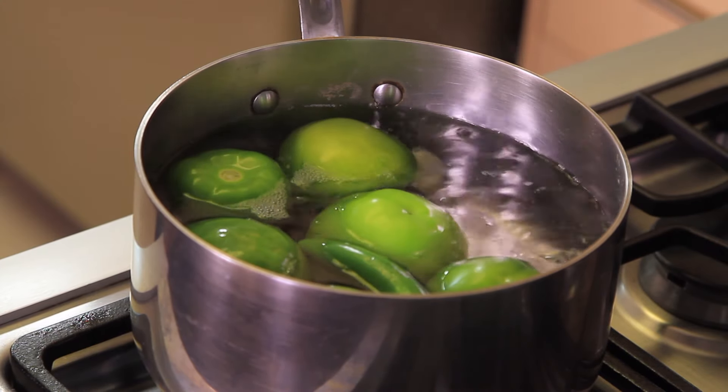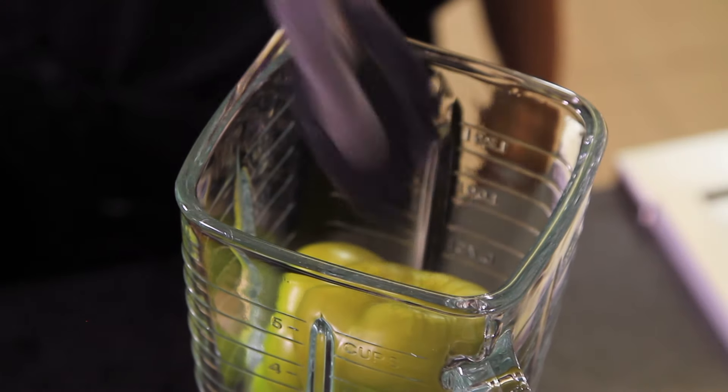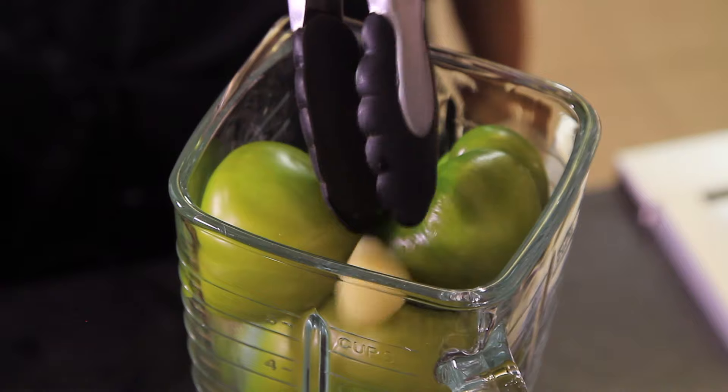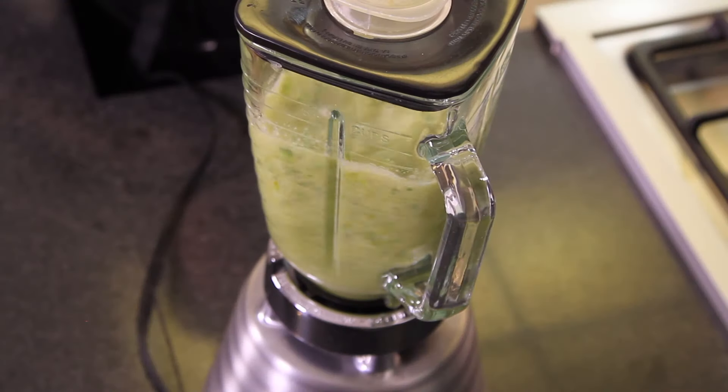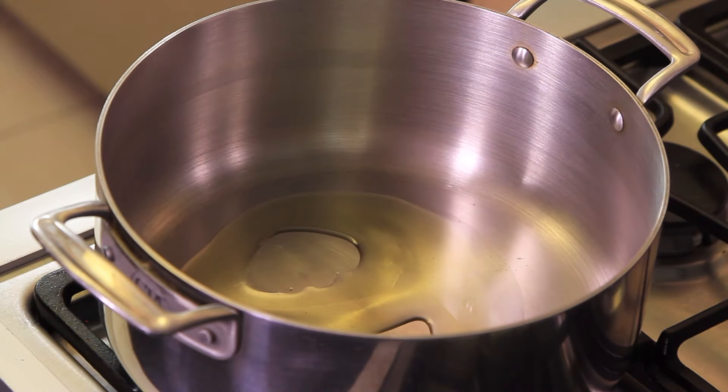Make sure the tomatillo skins don't burst, because they become bitter. Blend the tomatillos, serrano chili pepper, garlic clove, and cilantro sprigs until you obtain a homogeneous mixture. Then heat the olive oil in a pan and fry the chopped onion for a couple of minutes.